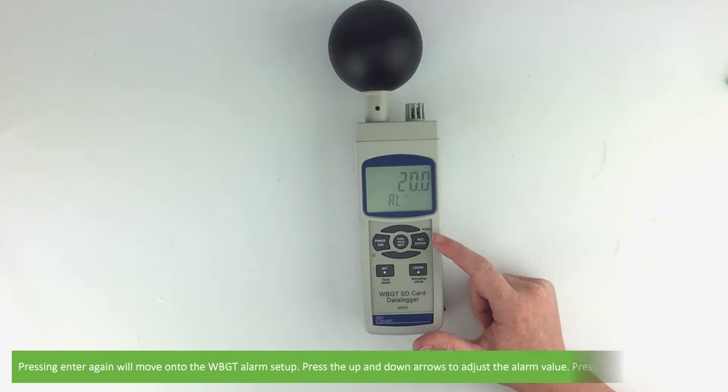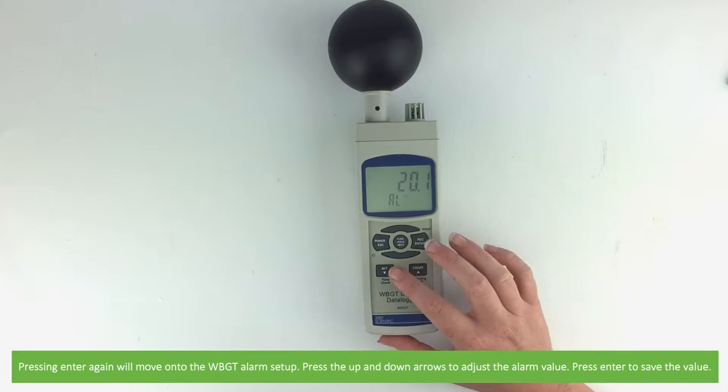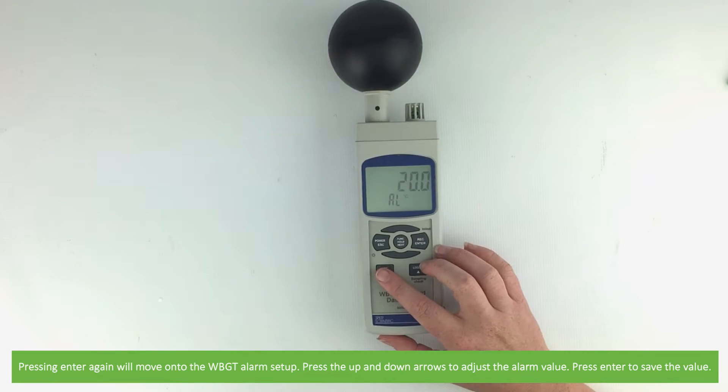Pressing enter again will move on to the wet bulb globe temperature alarm setup. Press the up and down arrows to adjust the alarm value, then press enter to save the value.